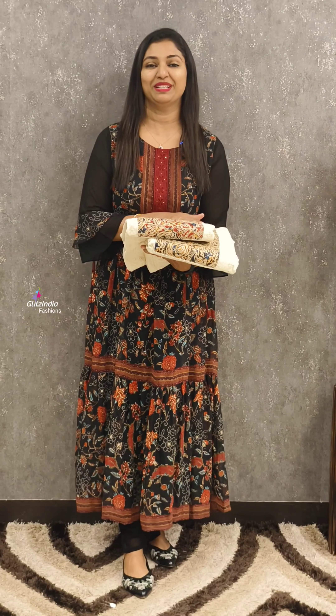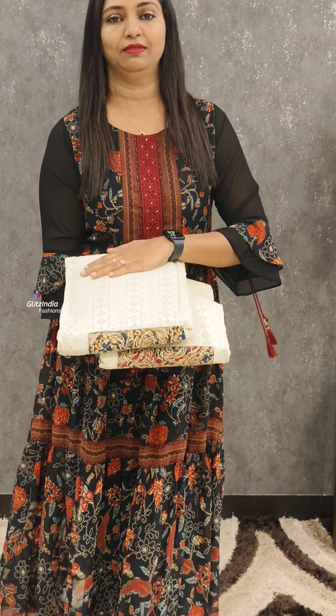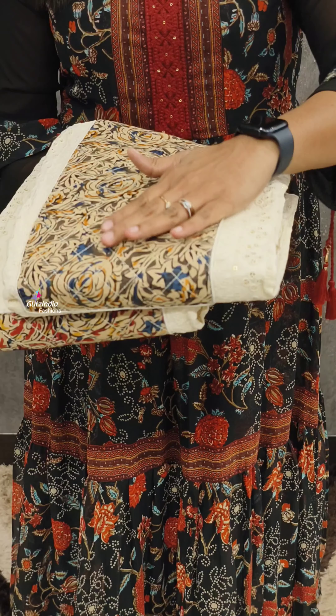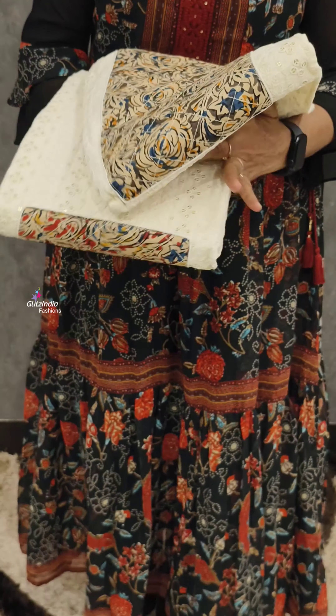Welcome to Glitz India Fashions. We are going to do a great job in the fabric of Hakoba. This is an off-white color Kalamkari Yoke Set with a check pattern and threadwork. The price is 1195.